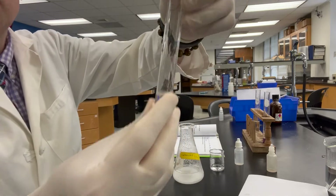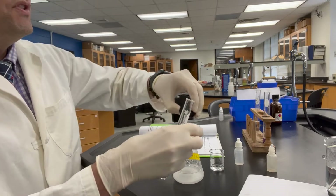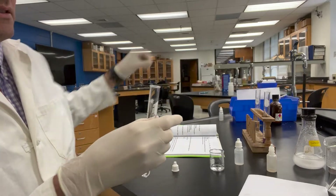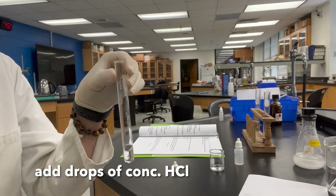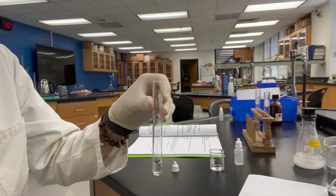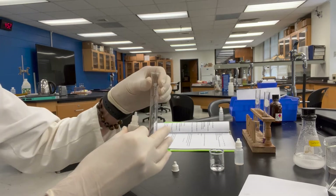Make your observation of what that looks like. The procedure now says to carefully and dropwise add concentrated hydrochloric acid to this solution and observe a color change or a change in the solution. Try to hold this so you can see the background.